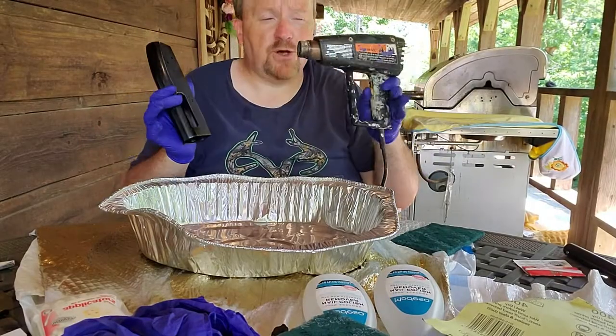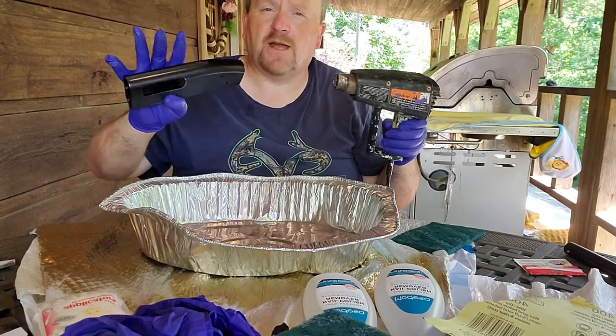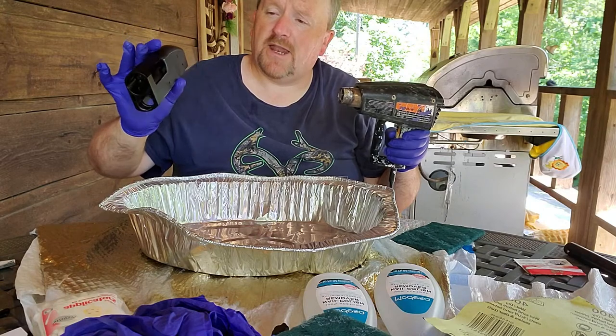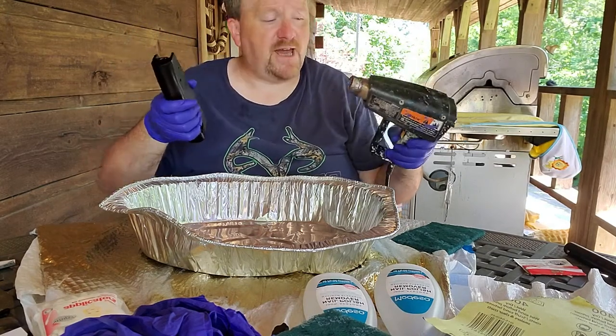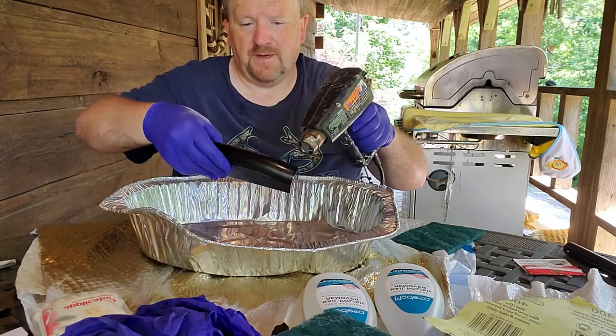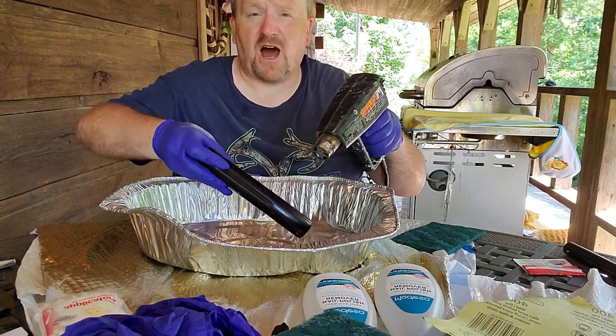First thing you want to do is take a heat gun and heat the parts up a little bit. All I'm going to do is just heat it up some, let the oil get out of the pores of the metal somewhat, and then give it a cleaning. Just get the heat gun going and go over the part until it gets warm — you don't have to get it red hot.